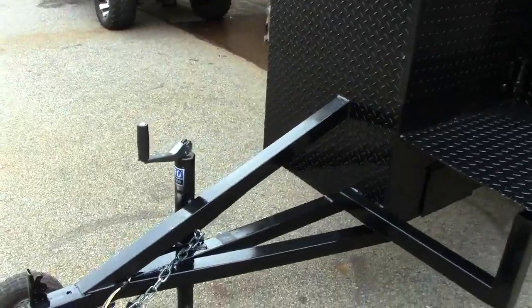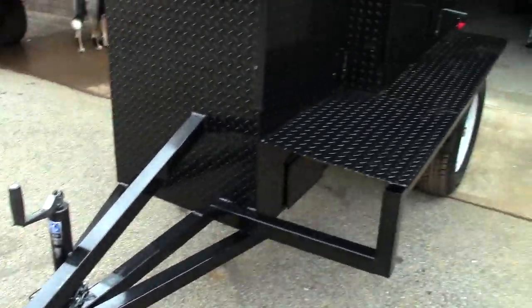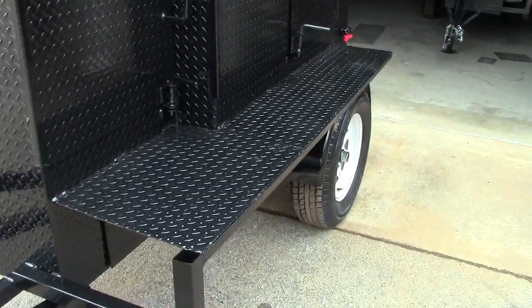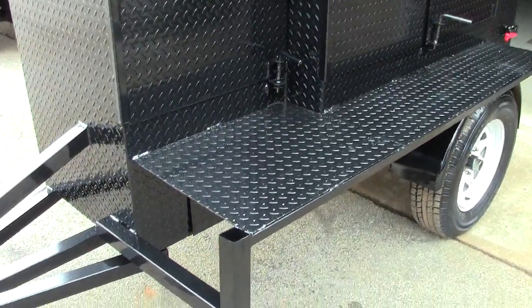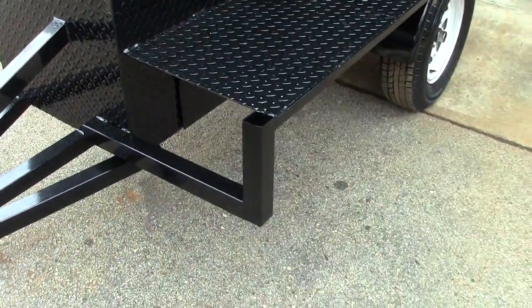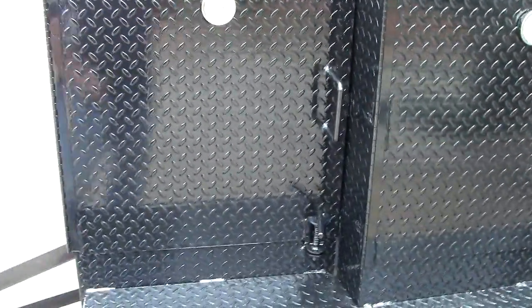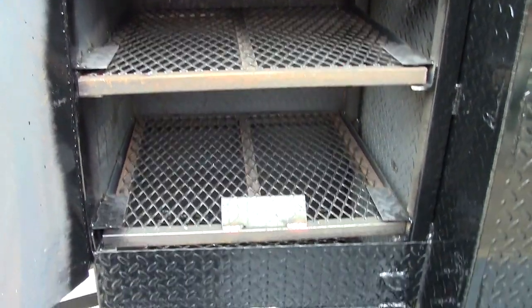This is the heavy duty frame — 2x2, 2x2, 2x2 — with a 2,000 pound jack. The 2019 model has a nice upgraded cutting board shelf. This one here has a tent pole holder in the front, and it features this swing barn door double shelf grill that is really nice, big, and deep.